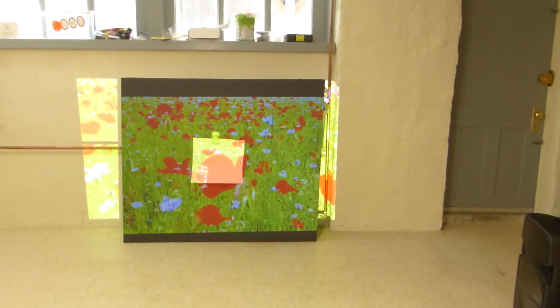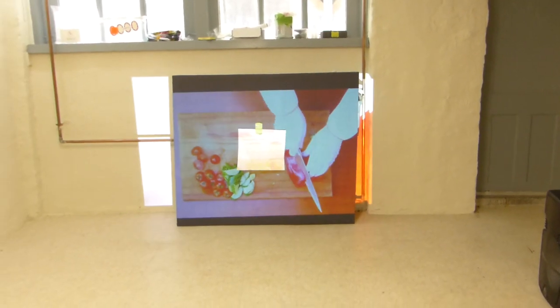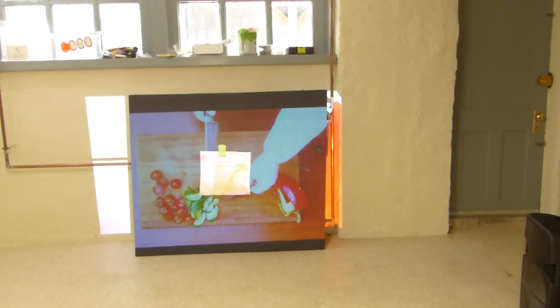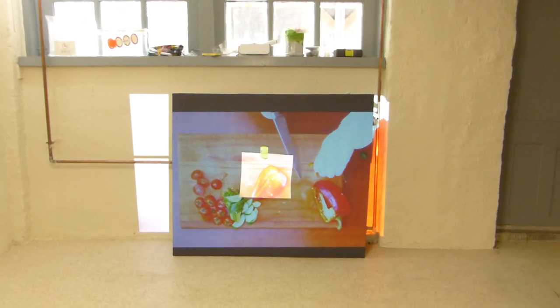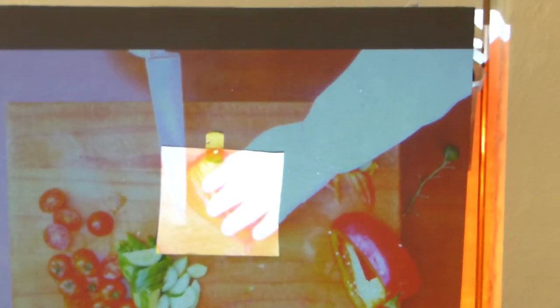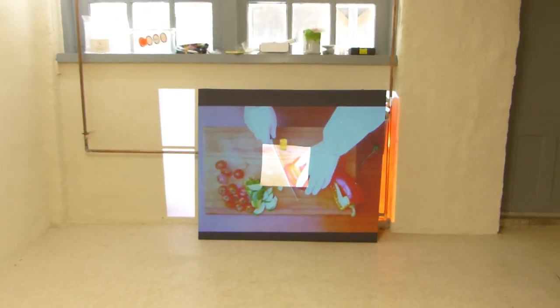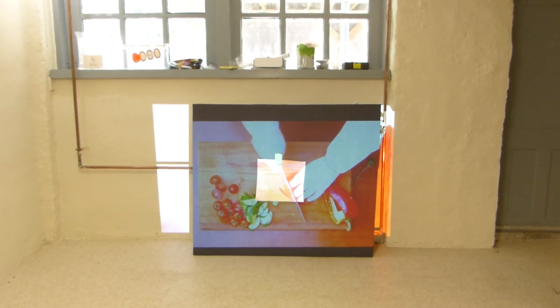This is me showing you bright, beautiful colors. See how high the white levels are? Look at the white levels on our technology. Look at that. Look how high the white levels are. That's pretty impressive for a black screen.